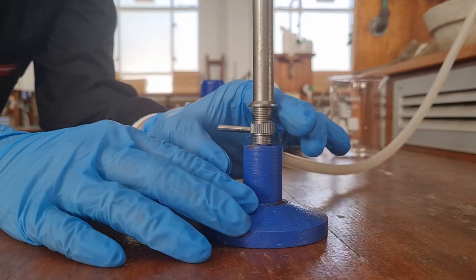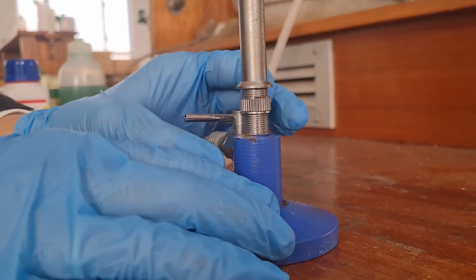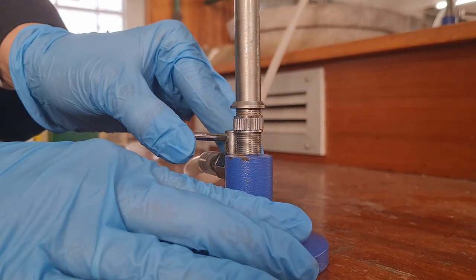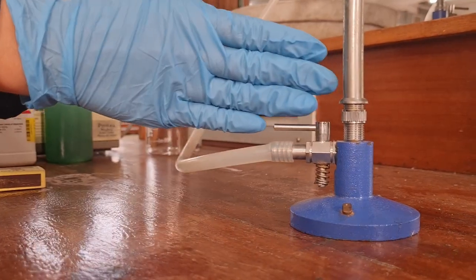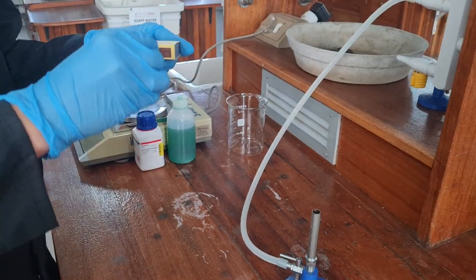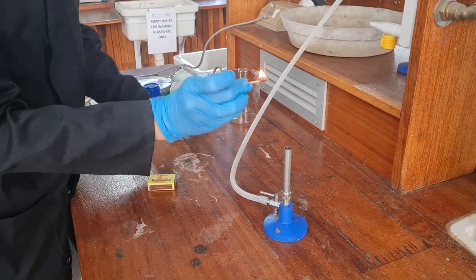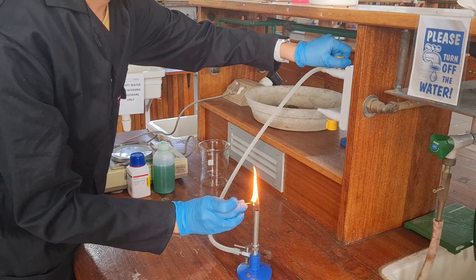How to light a Bunsen burner. It is important to close the air hole by rotating the collar. If the Bunsen burner has a side lever, ensure that the lever is open. Light your match and hold it above the opening of the barrel. Slowly open the gas tap at the bench by lifting the tap up and then turning it.